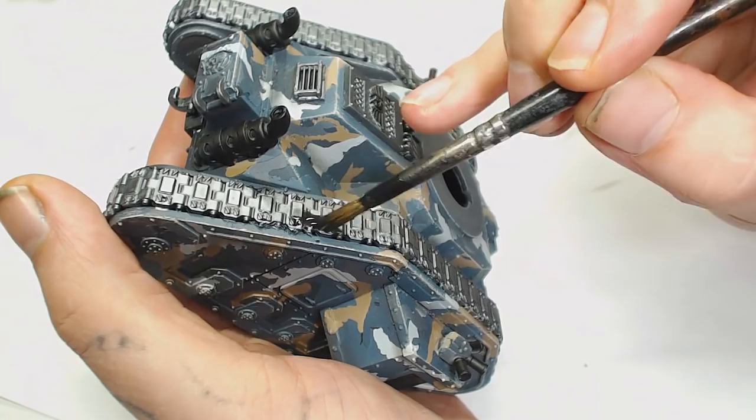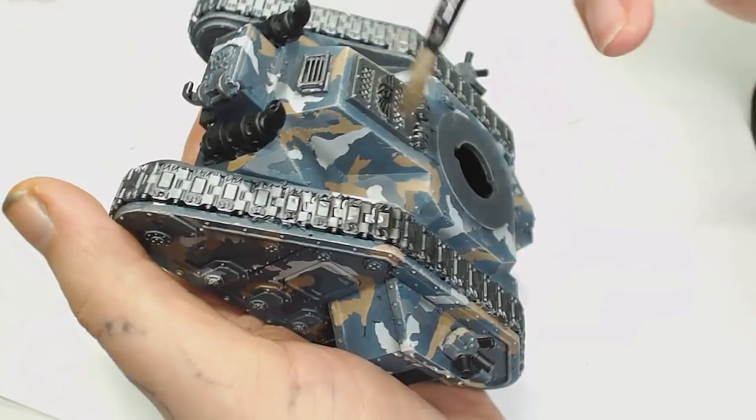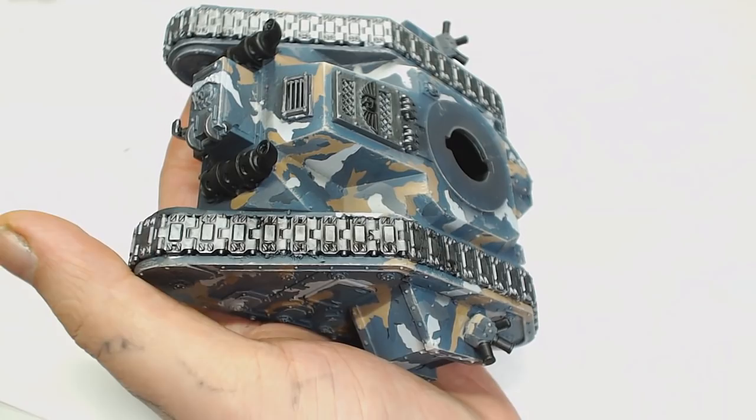Now it's time to apply some Nuln Oil. I'm using a wash brush because the tracks are quite large and I wouldn't want to use a standard brush. This is only watered down 50/50 with water, and I actually wanted it quite stark, sitting in all those recesses to save time later on. Just be careful you don't drown it too much so the tracks go black or that it spills off onto the work you've previously done.